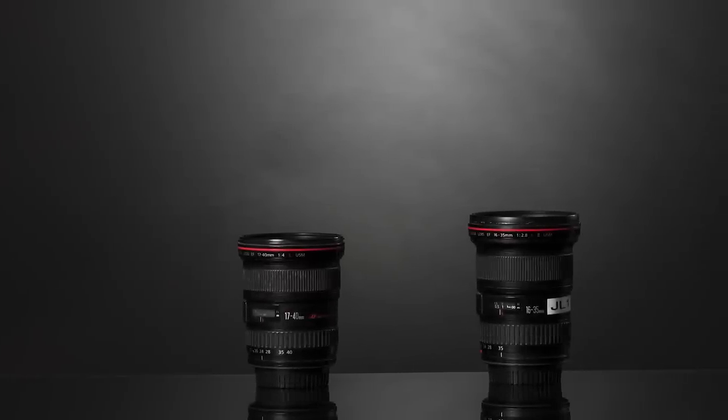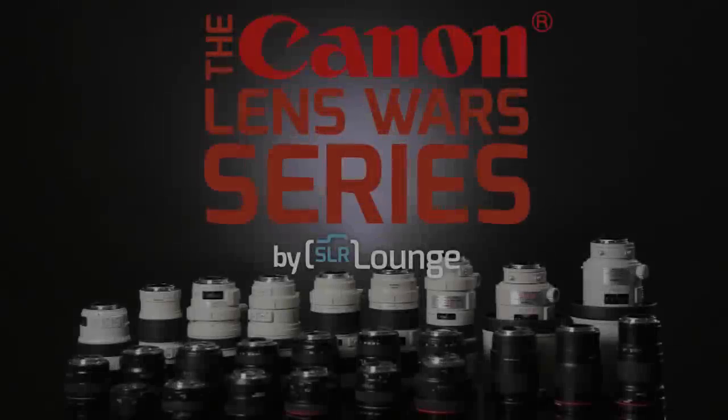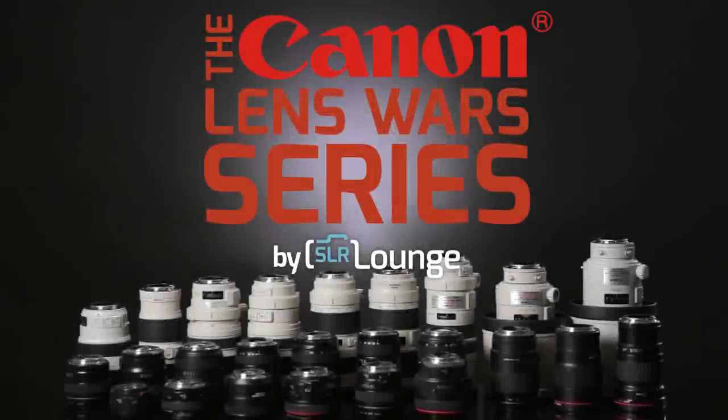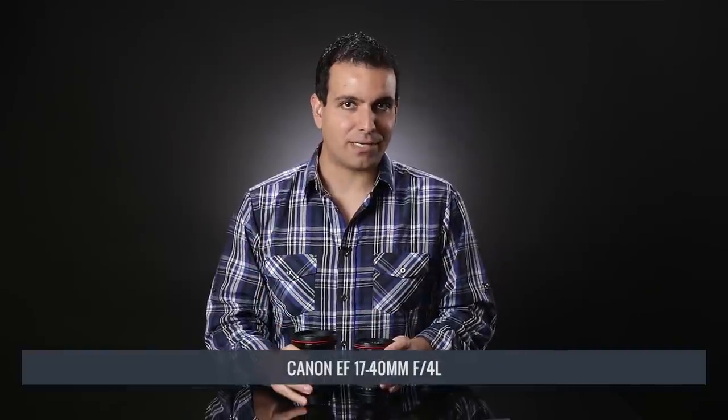Welcome to the 17mm focal length of the SR Lounge Canon LensWare series. In this video, we're going to be comparing the Canon 16-35mm f2.8L versus the 17-40mm f4L. For those of you new to the SR Lounge Canon LensWare series, be sure to check out the intro video where we introduce the series and talk about our testing methodology. Also check out all the other videos on each focal length. In this video, we're comparing both lenses set to a 17mm focal length.